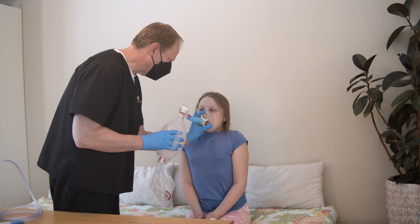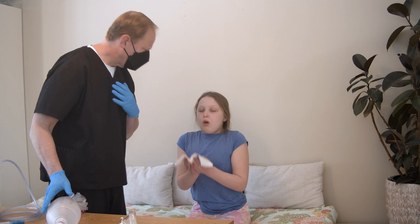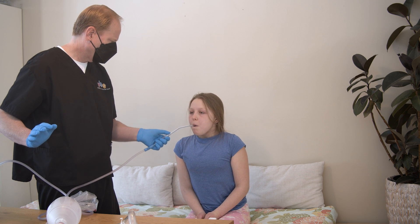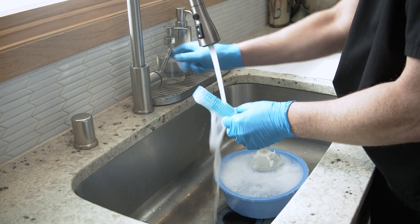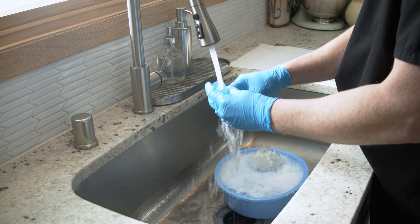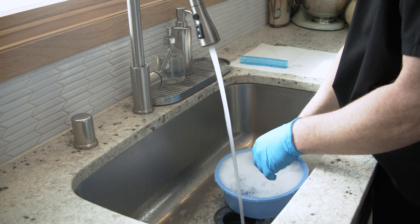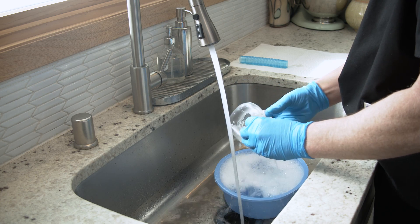When the therapy session is complete, encourage your child to breathe deeply and cough if they can. Use the suction machine to clear secretions from the trach tube or back of the throat if needed. Clean the tubing and supplies regularly to prevent respiratory infection. Refer to instructions from your equipment provider, health care provider, and the product manufacturer to learn how.